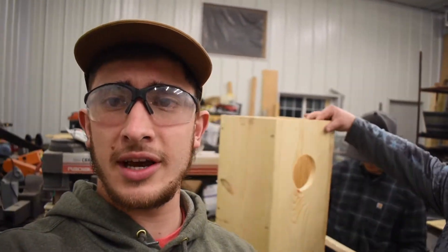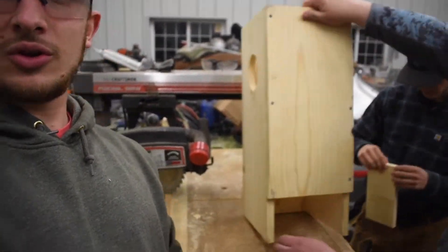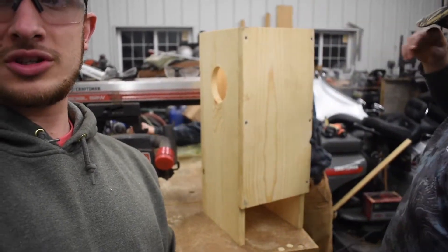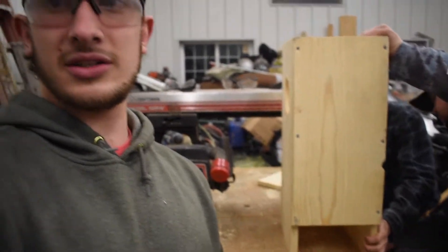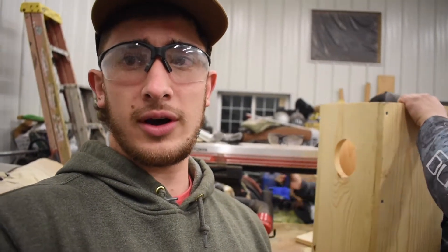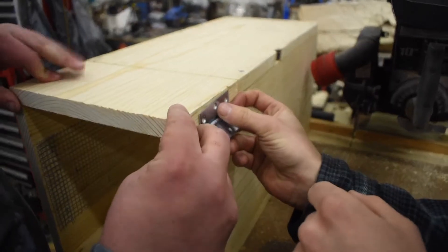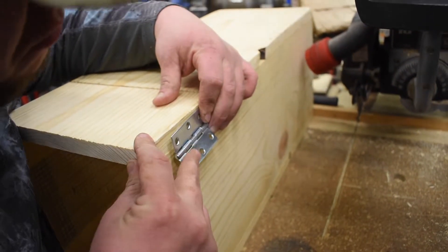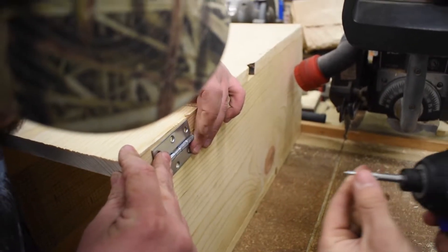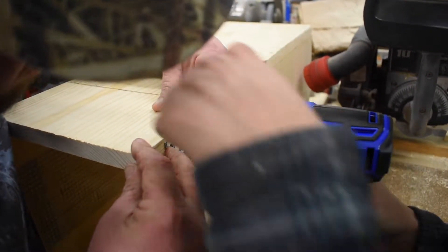Once you get everything put together, it's going to look something like this. You'll have a little space opening in one of the sides — it doesn't really matter which. Now we're just going to latch the door to one of the sides with hinges. We've got hinges and we're going to put that together for you. We're attaching the hinge to the side you want the door to swing to, using the screws that came with the hinge, so it has a nice even swing.